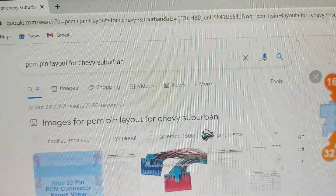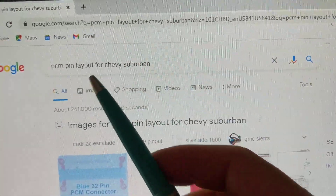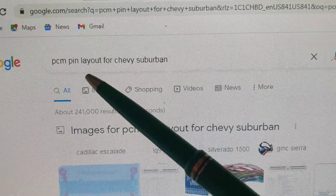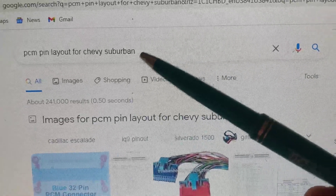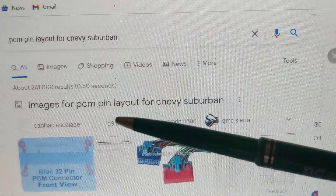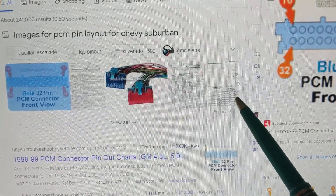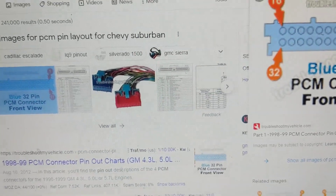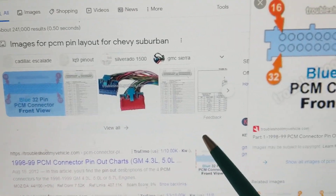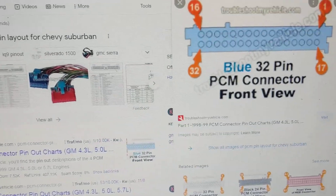Like I said before, Google has everything. In the Google search box, I typed in 'PCM pin layout for Chevy Suburban' — I didn't put any date or year of the model. When that happens, all these images come up, just like before if you've been following my previous videos. Images come up of pin connectors.